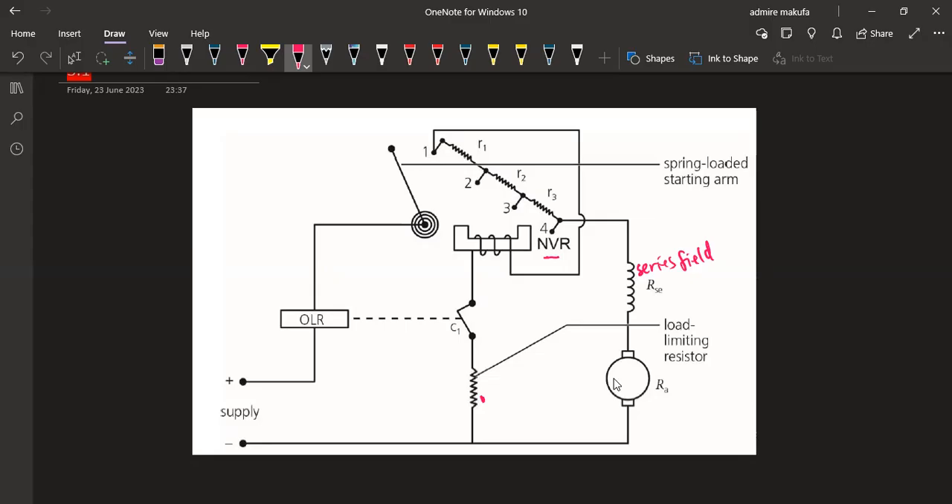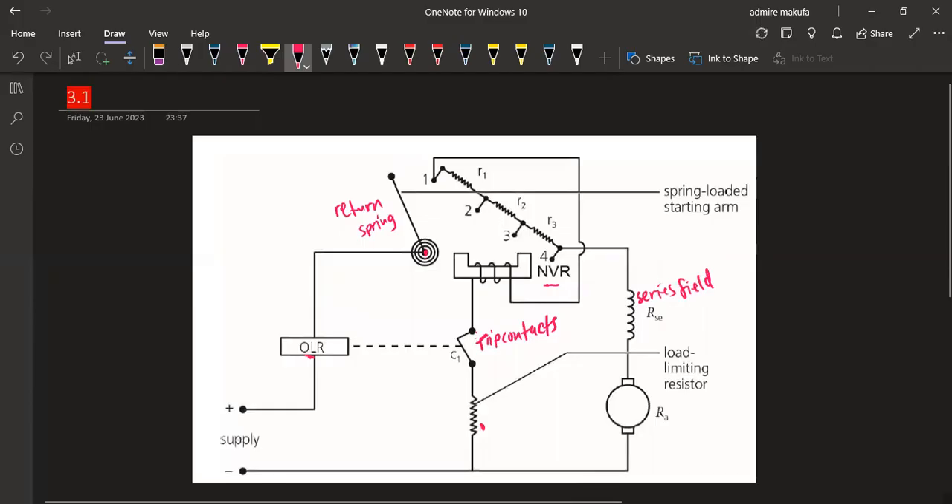The contacts R3, R2, and R1 are on the spring-loaded starting arm, which we can also refer to as the return spring. Then we move on to our overload relay connected to the supply, and we have the trip contacts. If you label your diagram properly, you are able to obtain the full marks. That concludes Question 3.1.